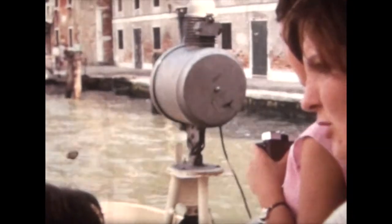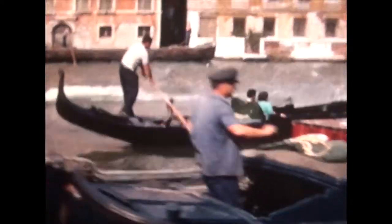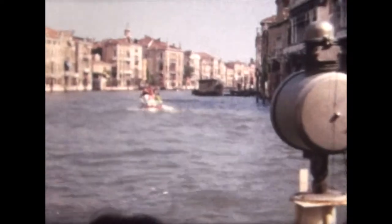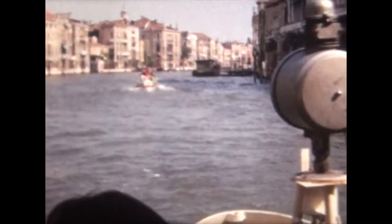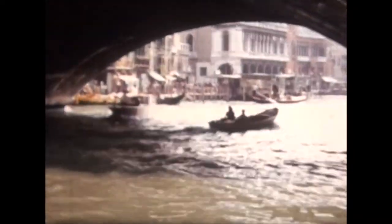The early films on my channel, such as this one showing a visit to Venice in the 1960s, were made by simply running a film through an old fashioned cine projector, projecting onto a white screen and then filming the moving images with a video camera. As you can see there are flickers and the quality is not that good. Matching the speed of the projector with the frame rate of the video camera helps, but still disappointing.